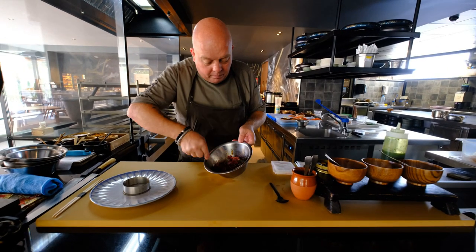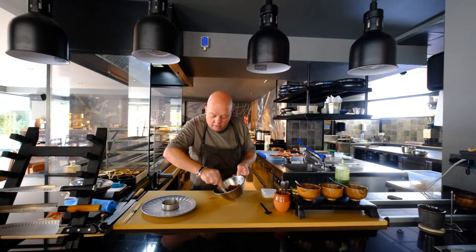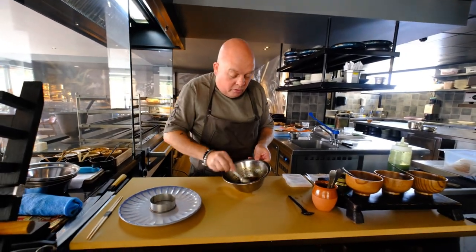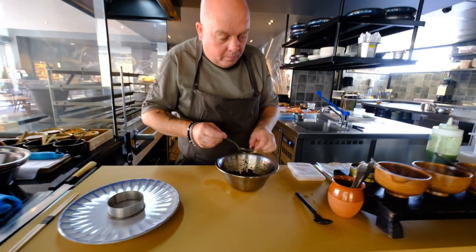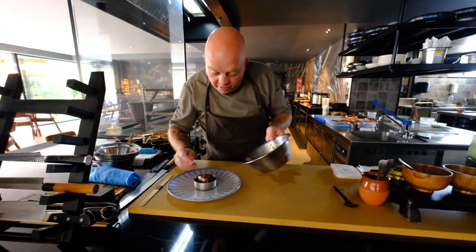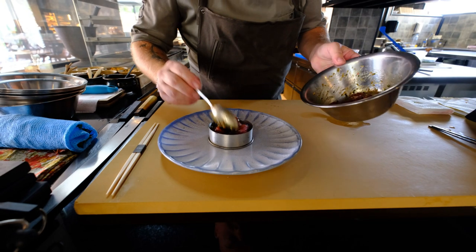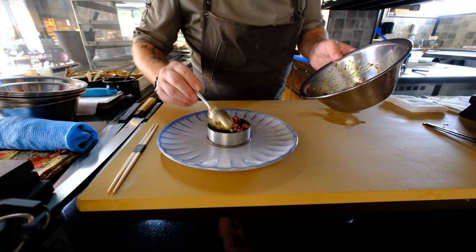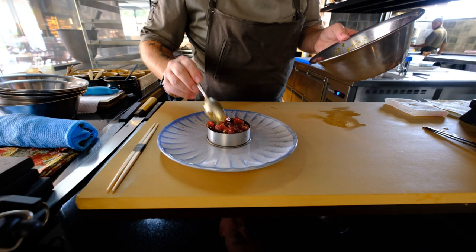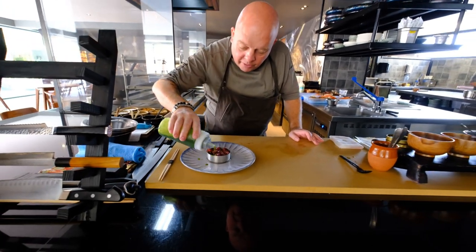Mix it so you get a nice sticky consistency. We don't use any salt — the emulsion of oyster sauce should be enough to flavor the tuna. Let's dress it in a ring. Don't press it, don't push it too much — just leave the nice texture of the tuna tartare. We drizzle a bit of chives oil around it and on top as well.